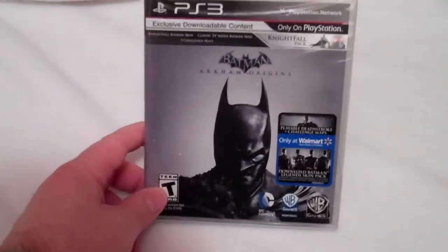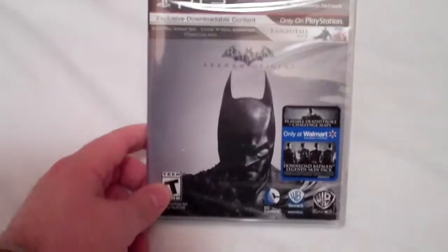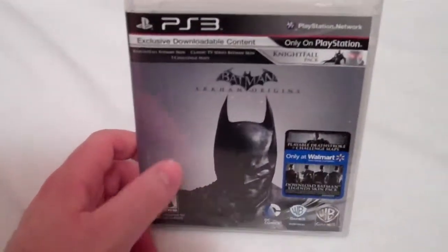Hey everyone, Cory from Cory Reviews here to do a quick unboxing of Batman Arkham Origins on PS3. This is the Walmart exclusive. I didn't know that Walmart was actually having an exclusive for this game, but it is exclusive downloadable content.